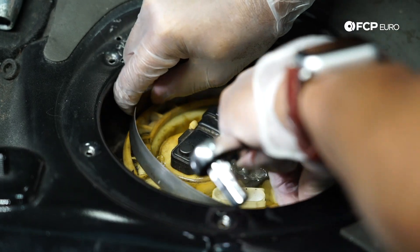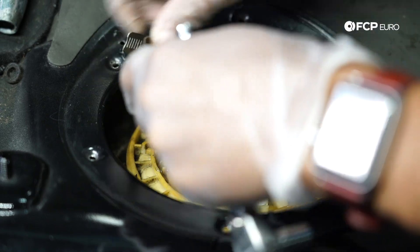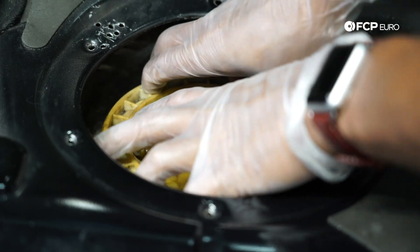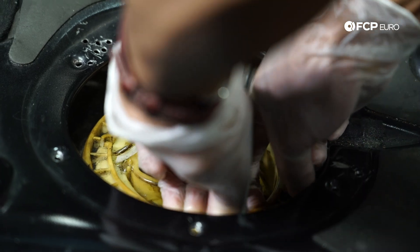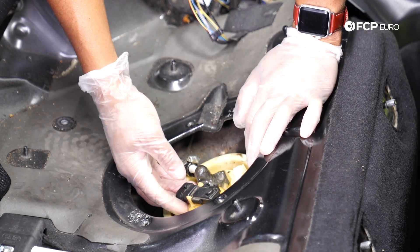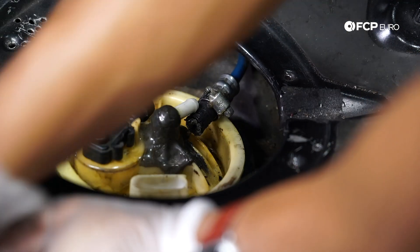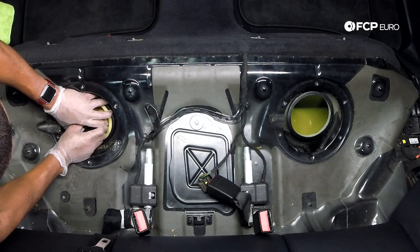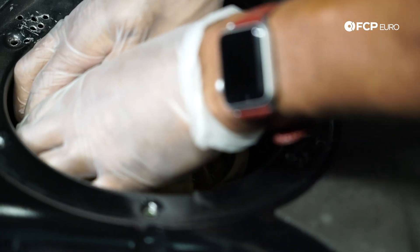We have the correct OE rings on site — that's definitely what we would recommend you use. Similar to the other side, I'm going to expand the ring and walk it up and out. Now I'm going to wedge out the level sender assembly. This is a saddle tank, so unfortunately there's an entire hose assembly that snaked towards the front of the tank and we're going to have to fish everything out.